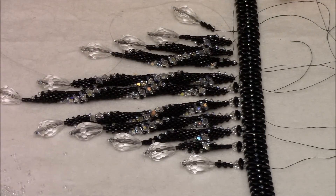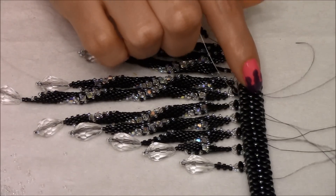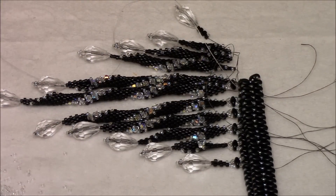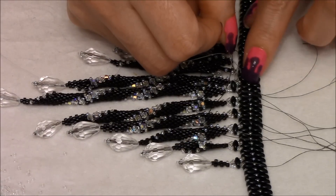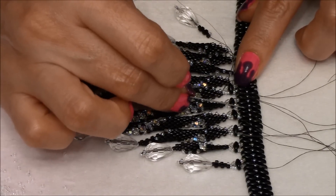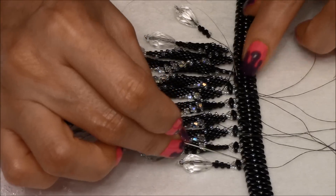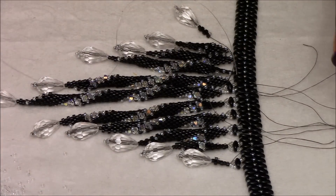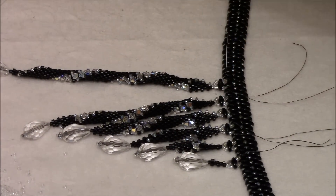The steps are the same. You're going to fold your necklace in half. You're going to mark the super duo in the center. You're going to skip that one and then count 16. You want your thread to exit out of the 16th bead.